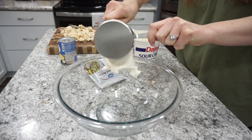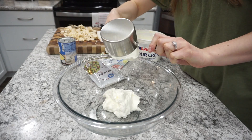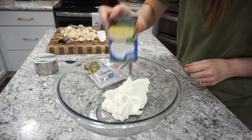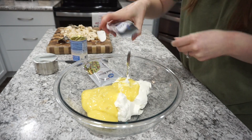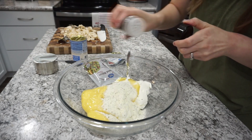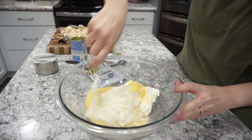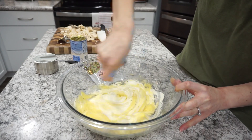Now that my chicken is all cut up and ready to go, I'm heading over to my mixing bowl and adding in about a cup and a half of sour cream. The recipe actually called for two cups, but I just thought that seemed like a lot. So I only did about a cup and a half, and then you're also going to need one can of cream of chicken as well as a packet of ranch seasoning mix. I also decided to add in just a little bit of garlic powder, and then I'm just giving all of this a good mix together.